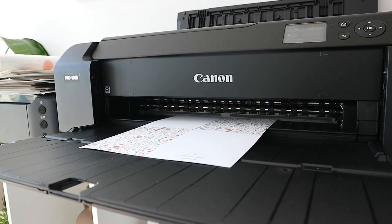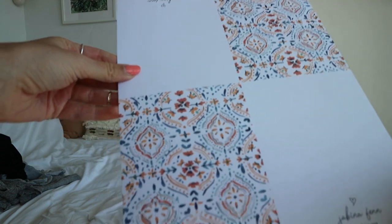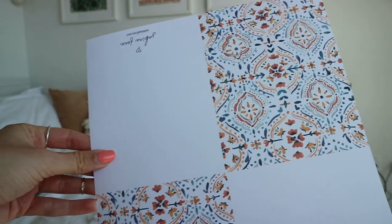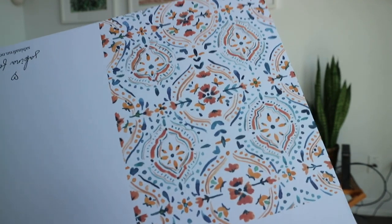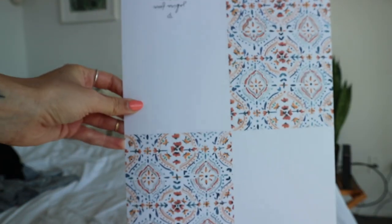I must have not had my morning coffee that morning because I printed the cards backwards and they ended up with the logo placement in the front. So I had to reprint it, but this first trial run really helped me see how the paper would handle the ink, and it worked really well with my printer.